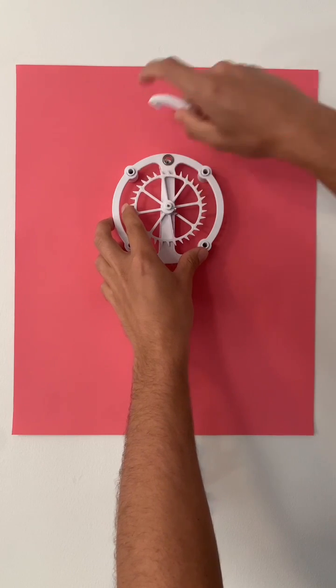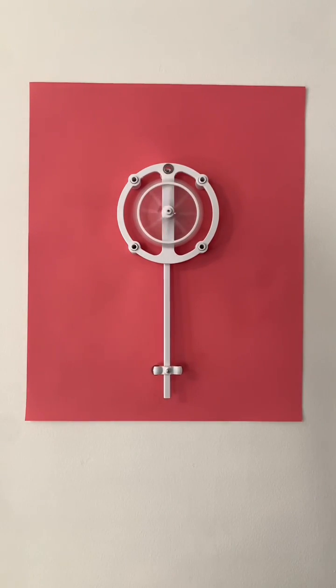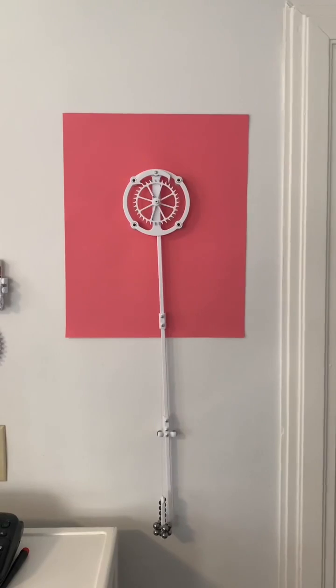You can see when I pull the anchor out of the system and let go of the weight, all the gravitational potential energy gets transferred into rotational kinetic energy and the wheel spins around really quickly.